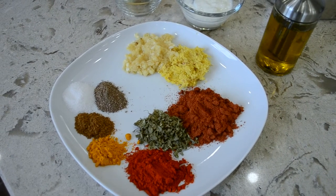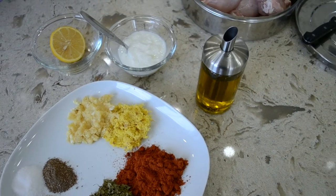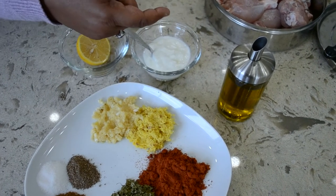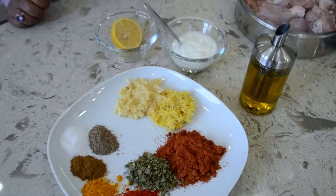Dried fenugreek leaves — jisko ham Hindi mein kasuri methi kahte hai. I also have some thick yogurt, about two tablespoons, the juice of half a lemon, and some olive oil. Since I am going to be making it in the air fryer, we don't need much oil.